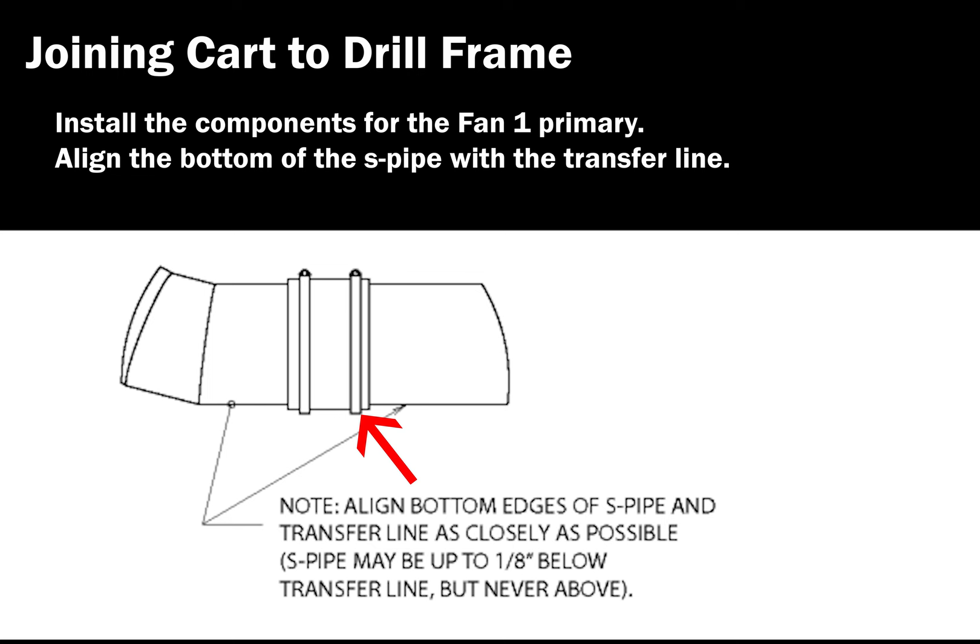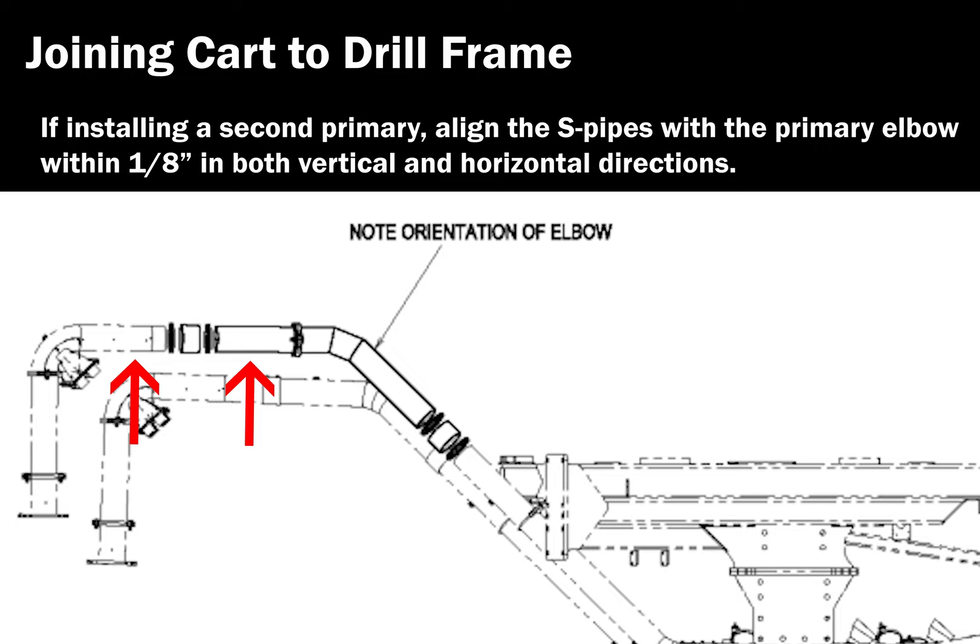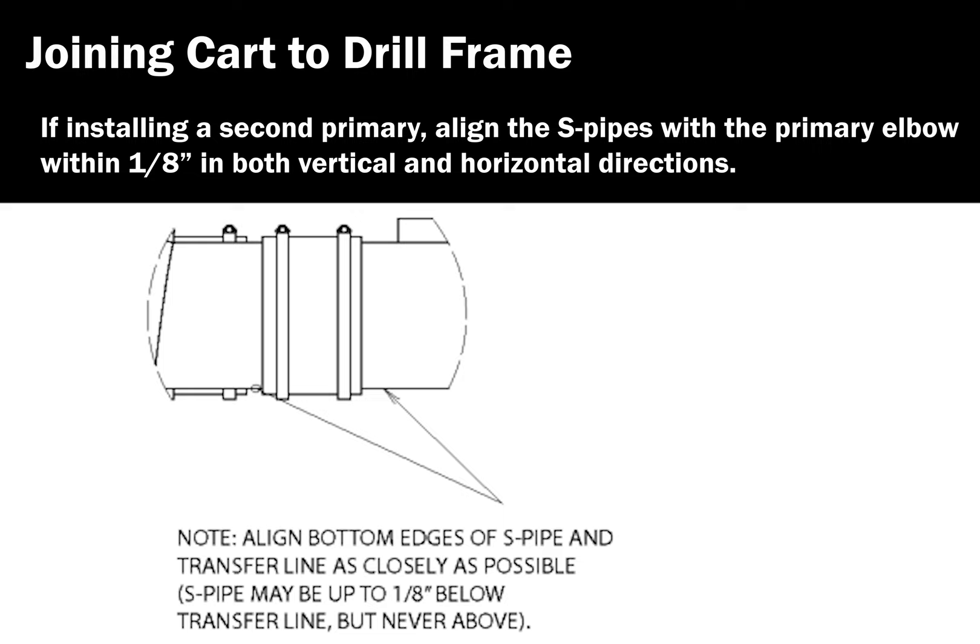If installing a secondary primary, align within one-eighth of an inch in the vertical and horizontal directions. Align the bottom edges of the S-pipe and the transfer line as closely as possible. The S-pipe may be up to one-eighth of an inch below the transfer line, but never above.